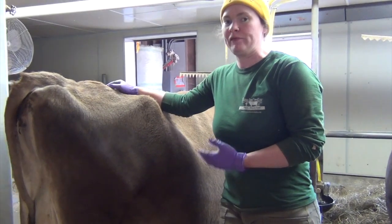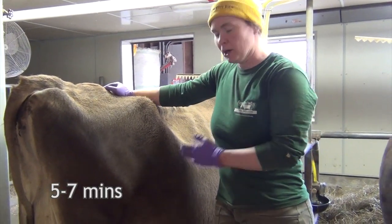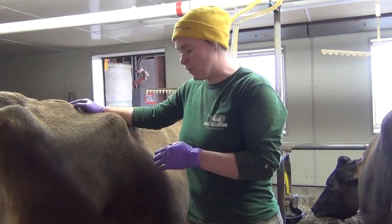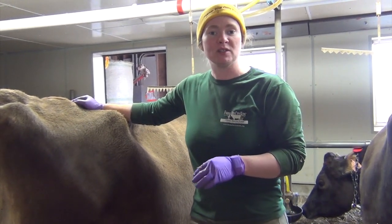It's going to take her about five to seven minutes to empty out her udder and complete this milking. Then this machine will move to the cow next to her. We can milk 42 cows in our barn in just about an hour's worth of time.